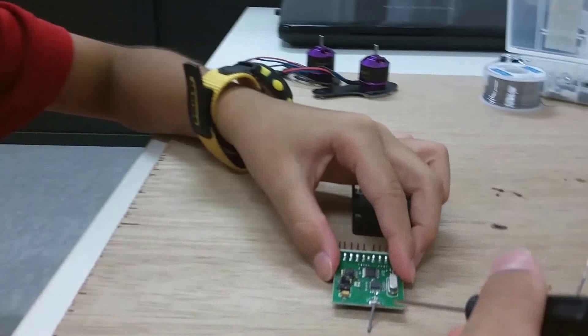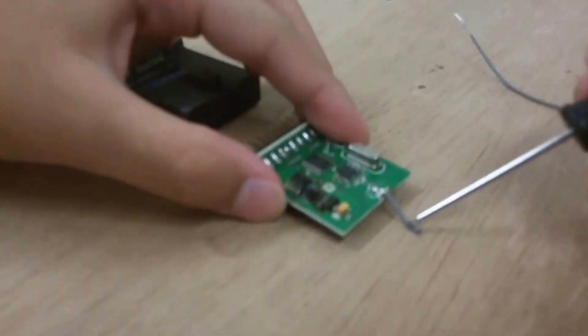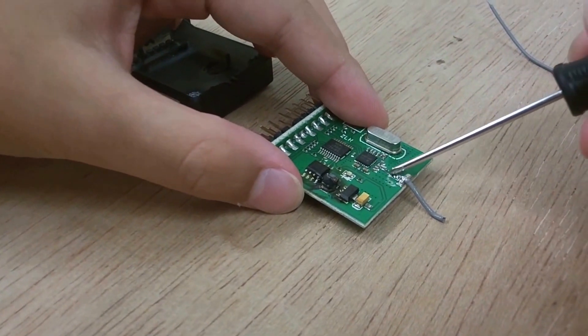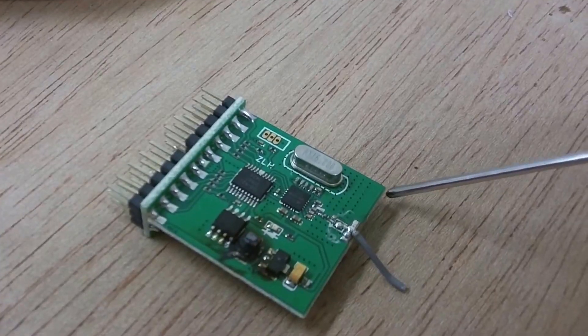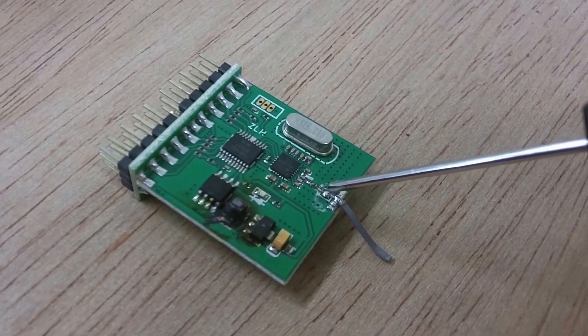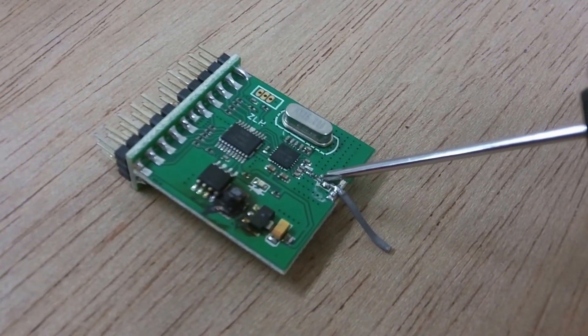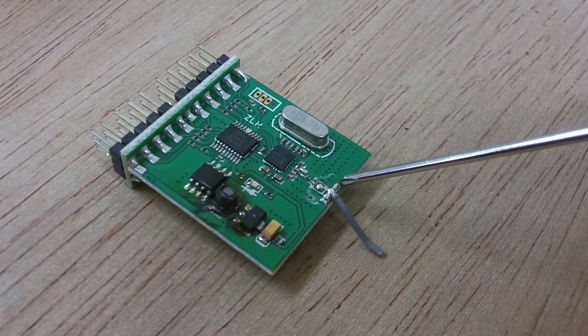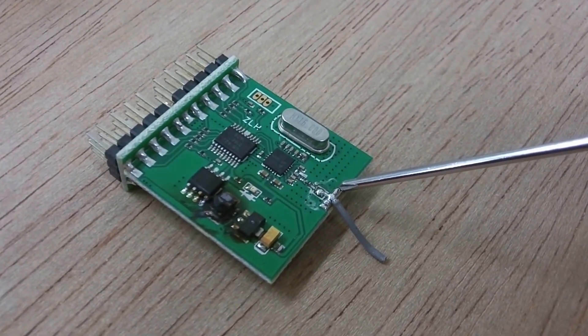As you can see here, this is what's left over from the broken antenna. This place, we're going to unsolder it. There are two elements here. This part, we're going to solder the internal cable. This part, we're going to solder the outside cable.